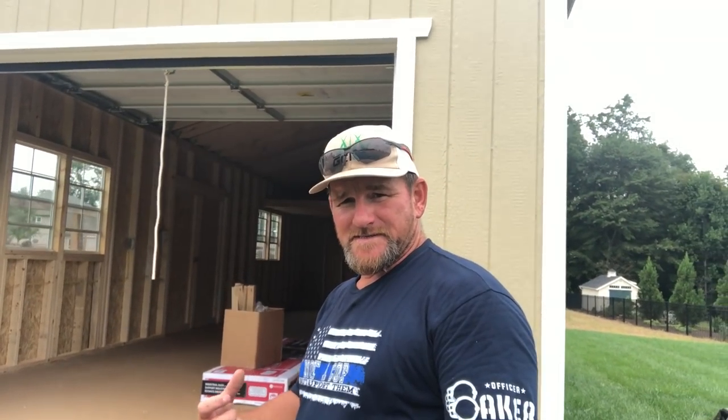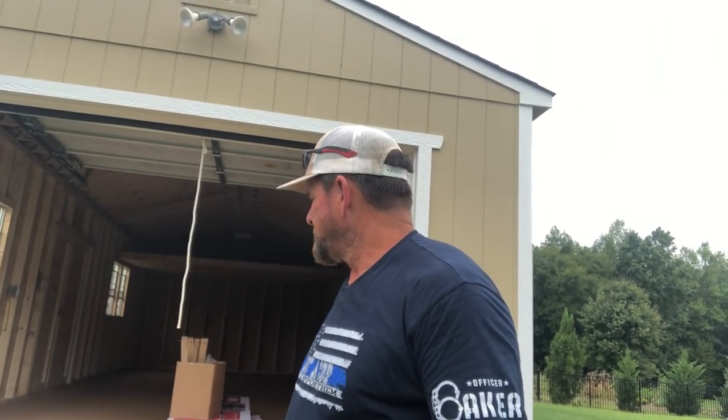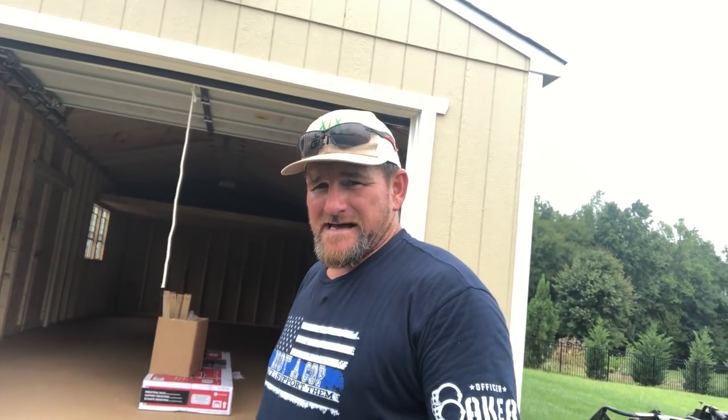I'm going to show you how I'm going to kind of set it up. If I were a DIY homeowner, I'm going to set this building up according to that. Of course, I'll probably have a little bit different equipment in it than you might have. I'm going to show you how to organize it. We'll do that later, but for now...